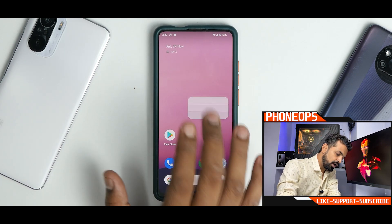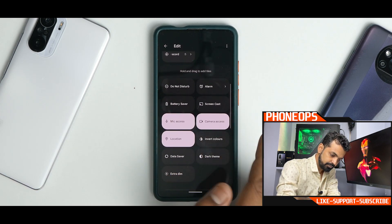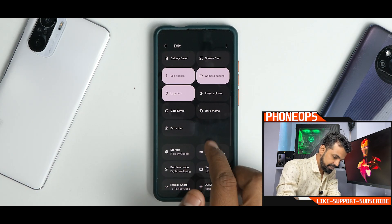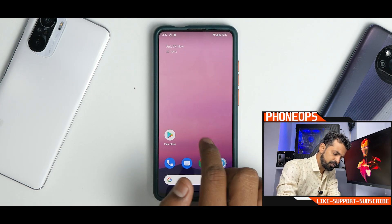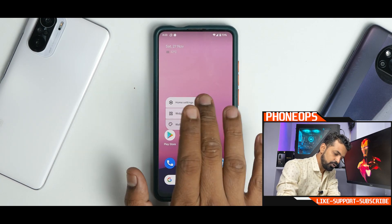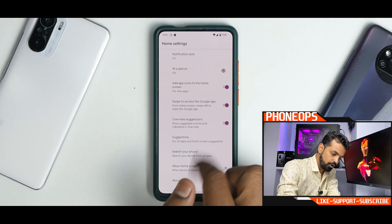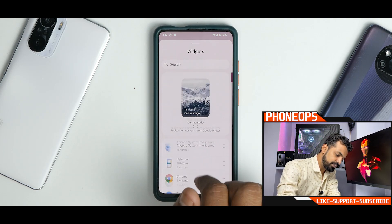Google Feed works fine, and you have quick tiles at the top. Going to the edit menu, you have Extra Dim and your basic options — nothing new here, as expected from a Pixel 6 port. Home settings show the Google Pixel Launcher. Your standard Android 12 widgets are present as well.